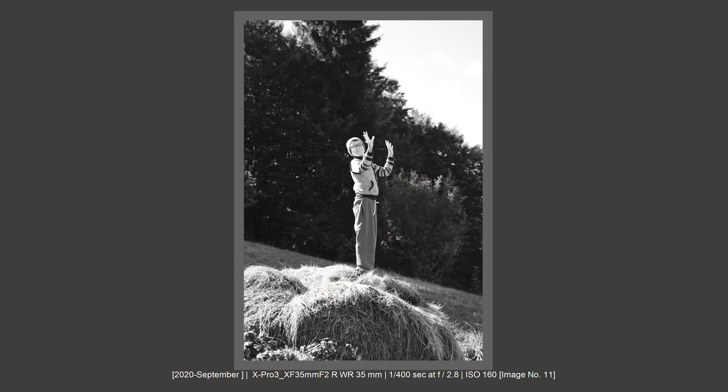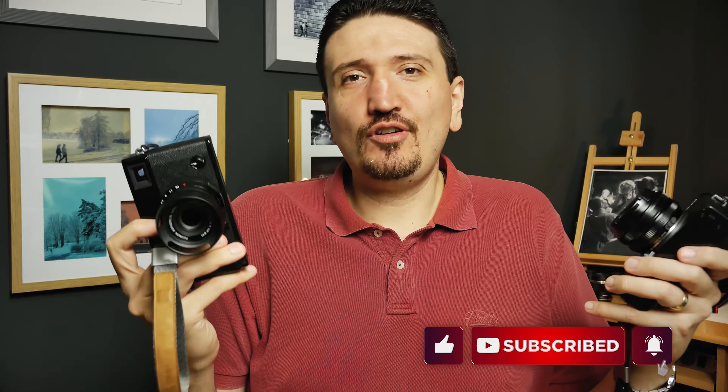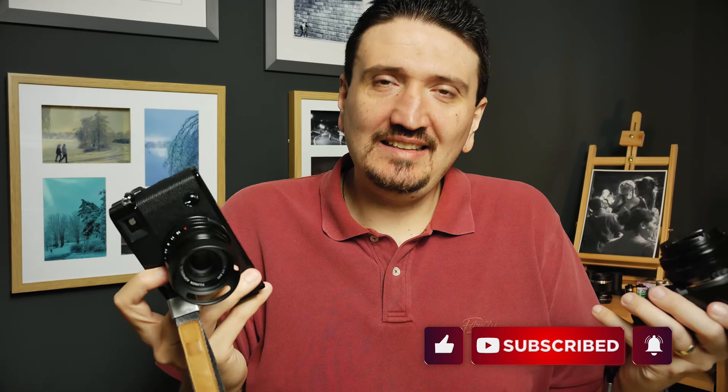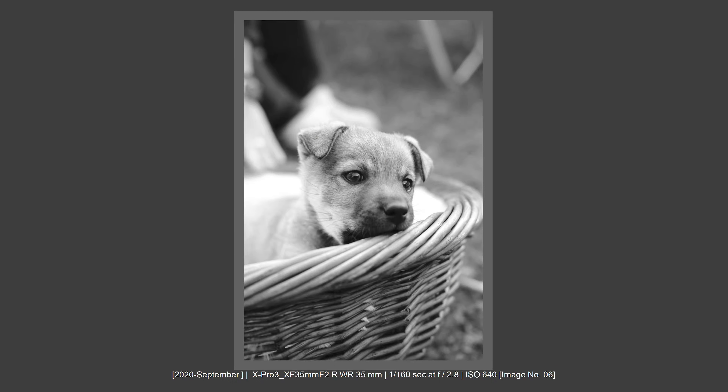I want to tell you and show you the pictures that I've got using this lens on my Fujifilm X-Pro3 and also on my Fujifilm X-E4. Before starting this video, please subscribe to my channel for more content related to photography, Fujifilm and photography gear. Let's get to the subject — the first thing I want to address is how I feel about this lens.